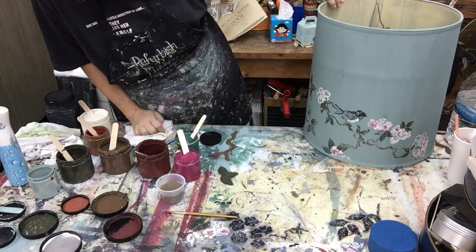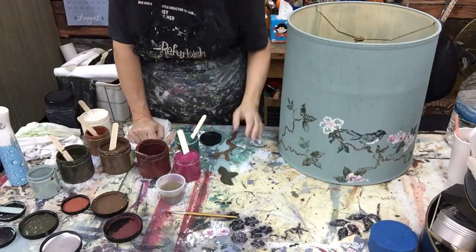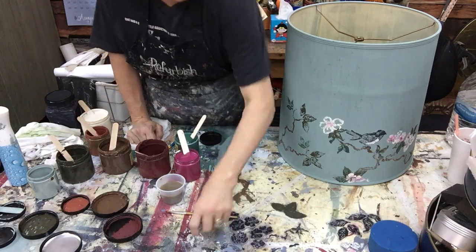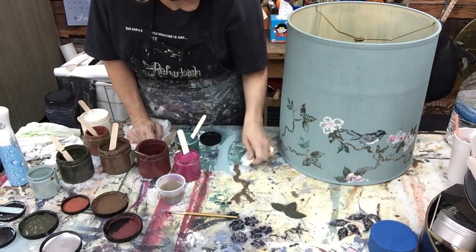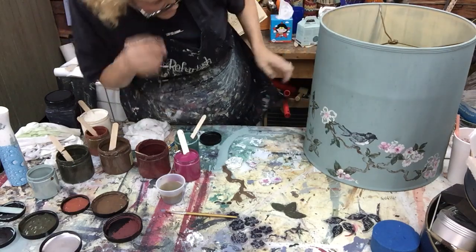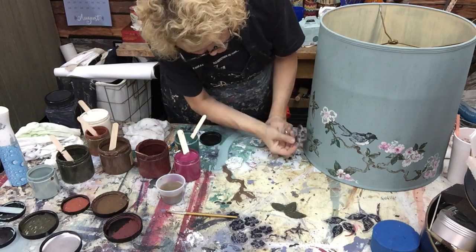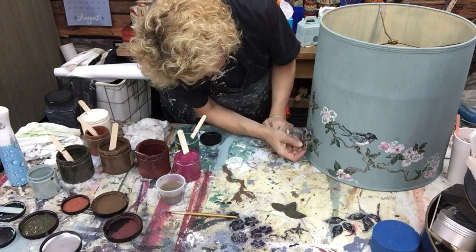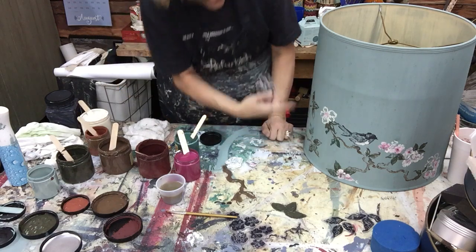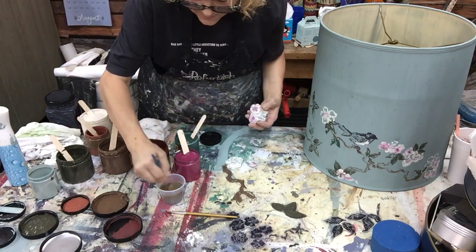That looks good and we don't even have any flowers on there yet! Let's move on into some flowers so I can show you how to do some of them and blend them - this is really super simple. We've got all these beautiful flowers to add. I try to size things up before placing and don't be afraid to overlap.